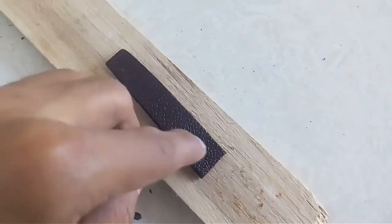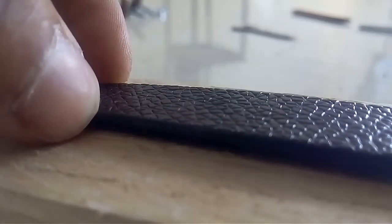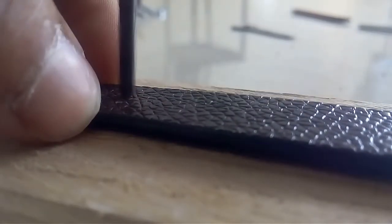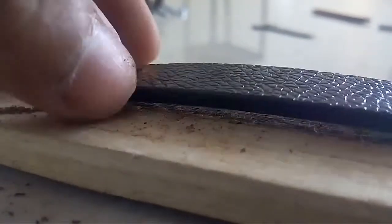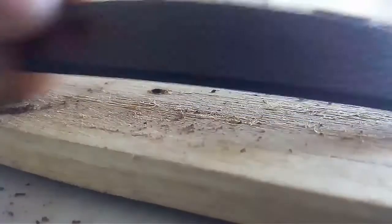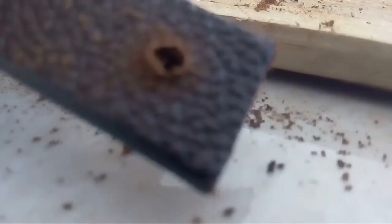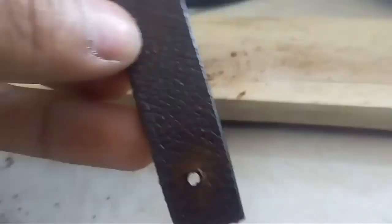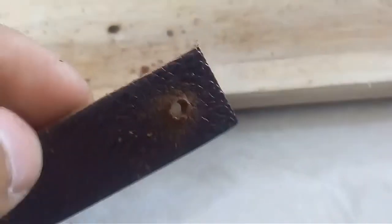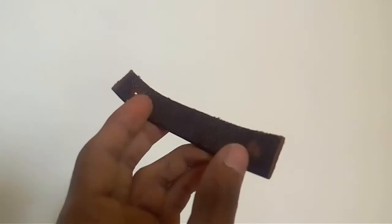As you can see, we got a little piece. We're going to put one hole over here and one over there. As you can see, we got the holes — let's do the next step.